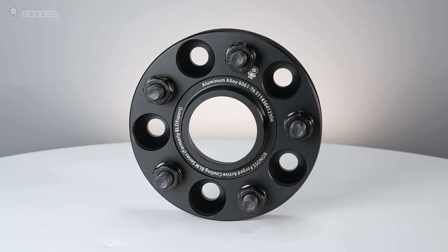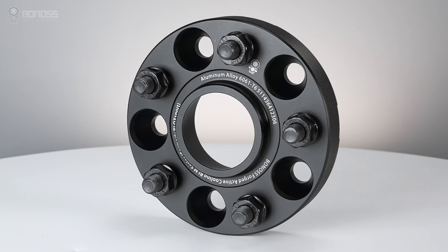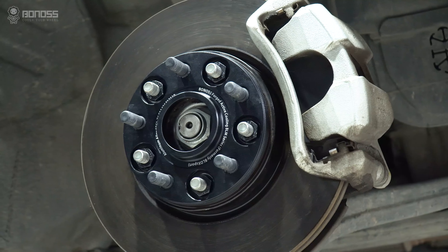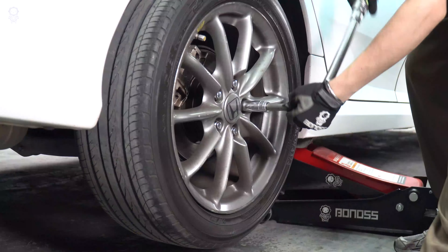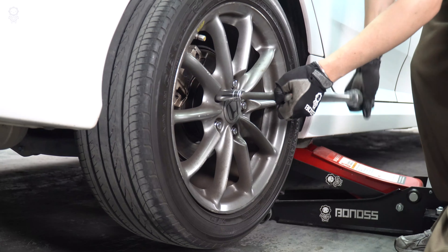In this video, let's talk about whether wheel spacers can cause problems. People worry that wheel spacers will cause wheel vibration. In fact, wheel spacers do not cause vibration. If there is a sure sign of vibration, it is highly recommended to have an inspection.